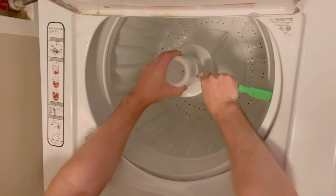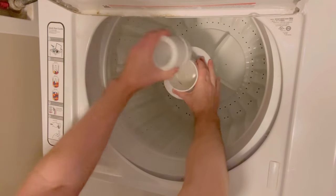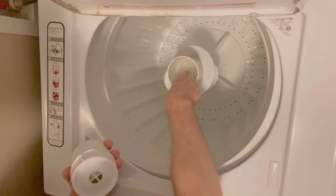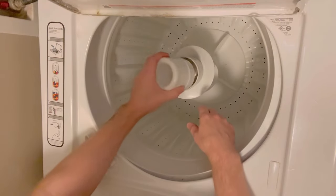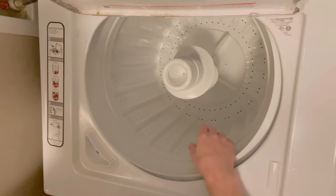What I take here is just a screwdriver. I just pry off the top fabric softener dispenser. Sometimes there's a screw holding this down — in this model, there's not. So I'm just going to pop that back on here.